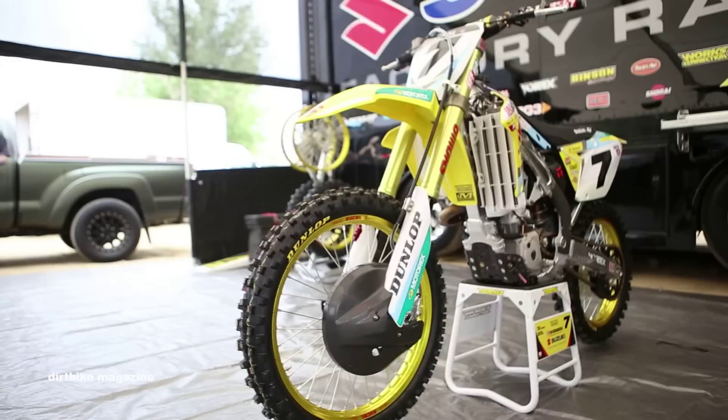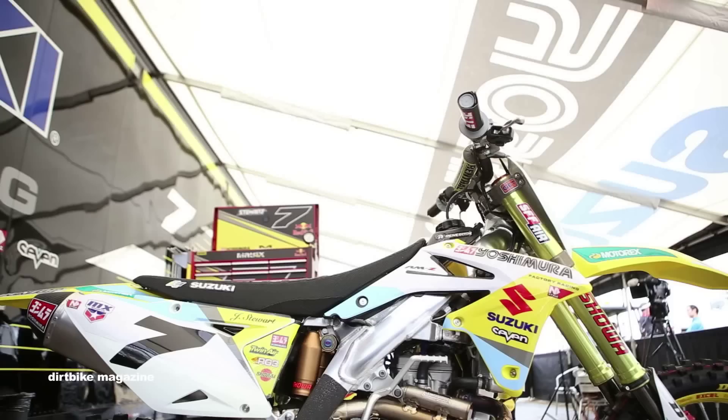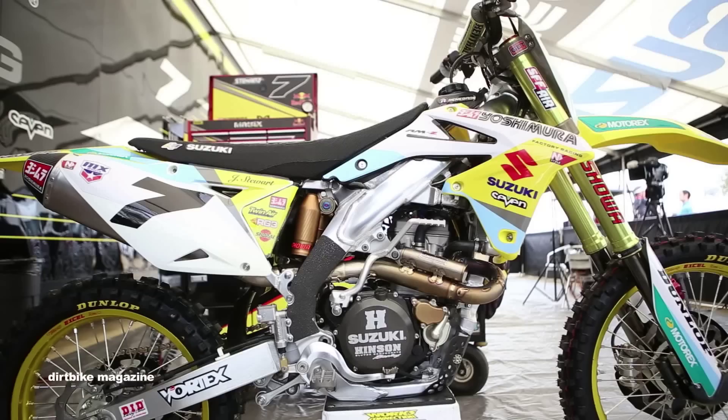James runs the MX32 front tire, a more aggressive front tire from Dunlop, which he likes quite a bit. It took him a little bit to get used to, but that's one he likes. So he basically runs the MX32 setup front and rear.